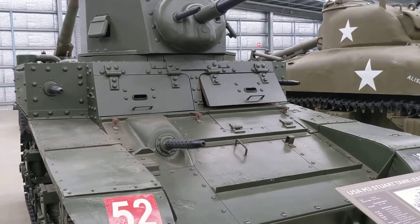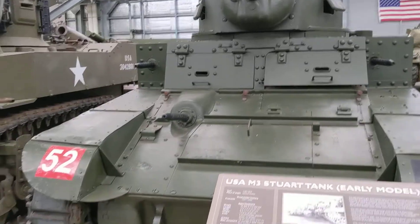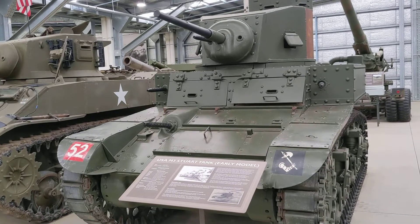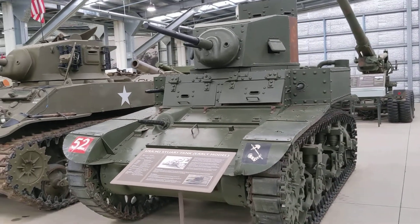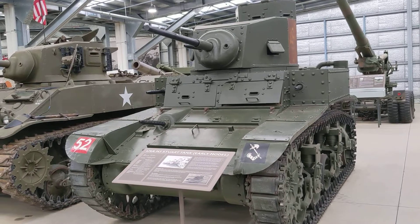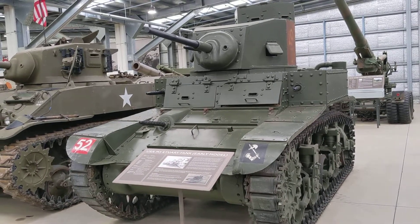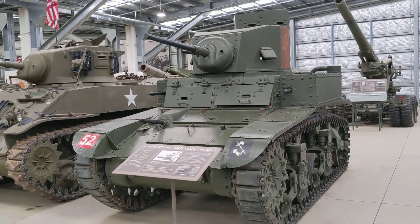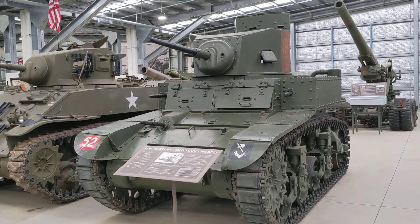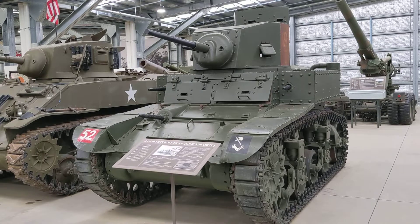You've got the bow gunner and the coaxial one with the main 37mm gun. The concept at the start of the war, when this vehicle was being conceived and put into production by the Americans, was that they would be fighting something similar to World War I, where tanks had to assault infantry positions in trenches, and you would need a lot of machine guns to eliminate those obstructions — kind of like the original tanks designed by the British for World War I.